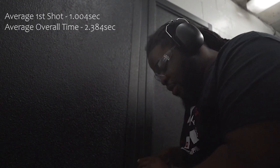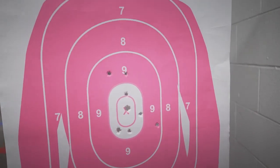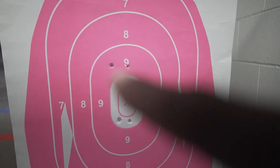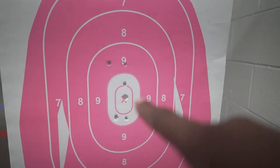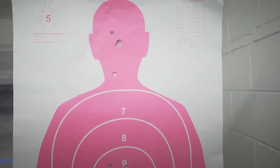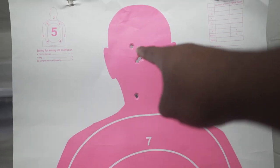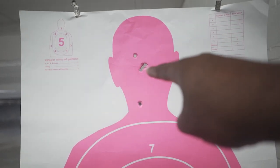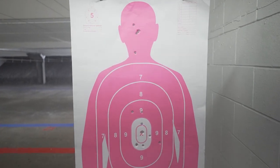1.30 for my first shot, so not bad at all. Let's go ahead and look at this target. I had those couple flyers — one there, here, and there for my three outside. But I had a couple in the same hole right on the X, and then for my head shots — this is my last one, that was the one before, and the other three right on top of each other. That's a good drill for sure.